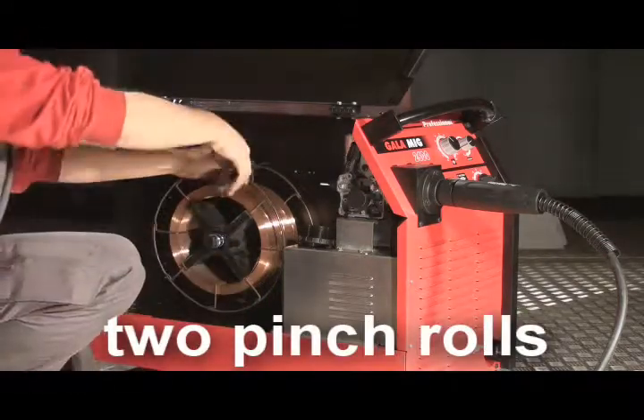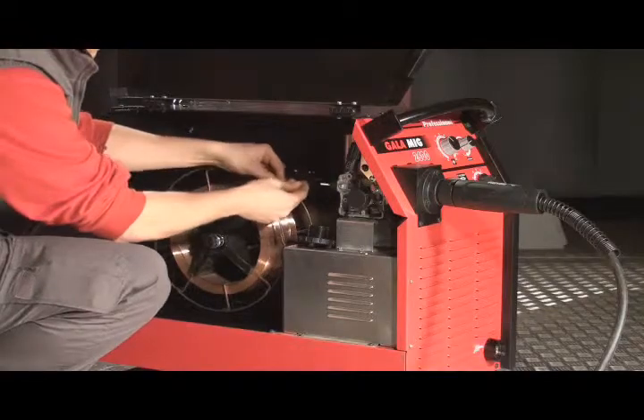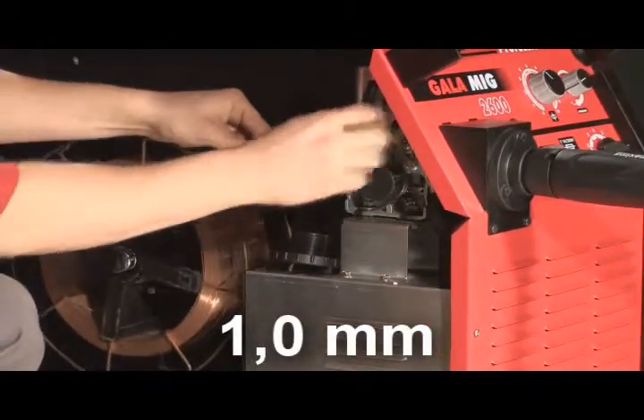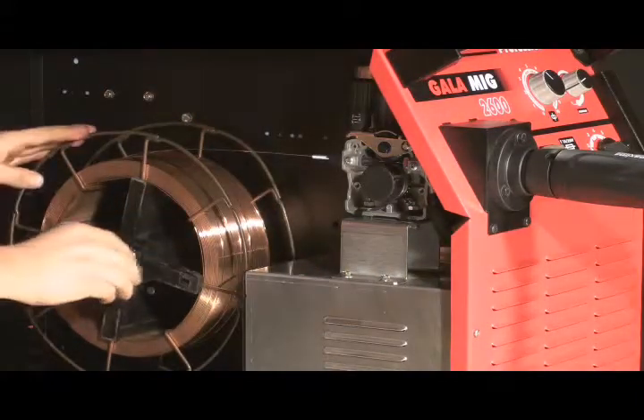supplied by a motor with two pinched rolls, is able to supply up to 19m per minute from a 15kg reel in 1mm diameters. This way, it's suitable to use in industrial welding processes.